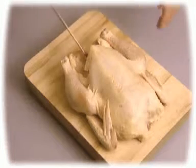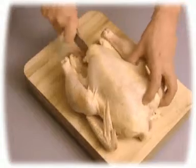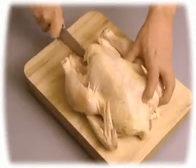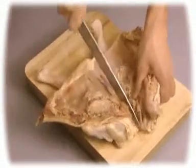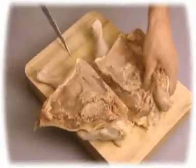To cut poultry into six pieces, lay the bird on its back. Insert a sharp chef's knife into the cavity and cut along the spine. Turn the bird over and open it up. Then cut it along the breastbone to separate it into two pieces.